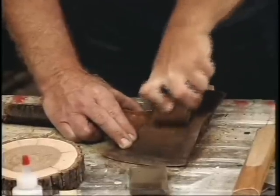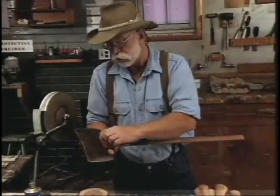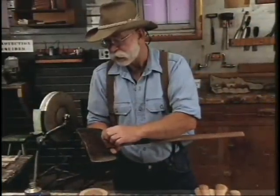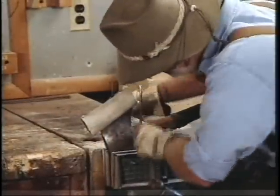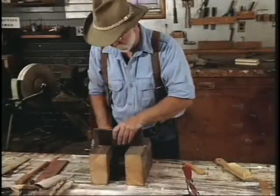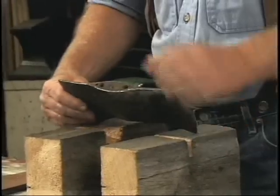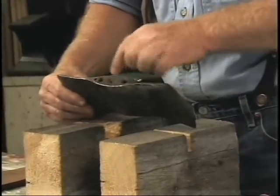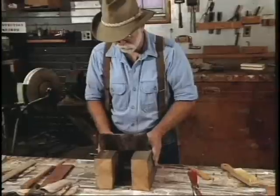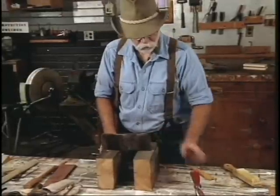The first thing we're going to do is saw the old handle off at this point right here. To cut it off, I just prefer a coping saw because it keeps it nice and close. Sometimes it helps to relieve the wood wedge that's down in here before you drive it out. A good way to do that is to drill it out — just drill a series of holes down through it.